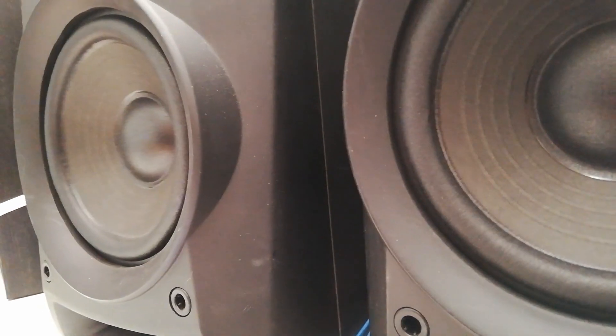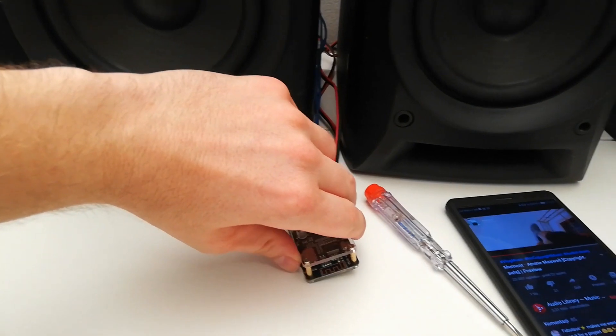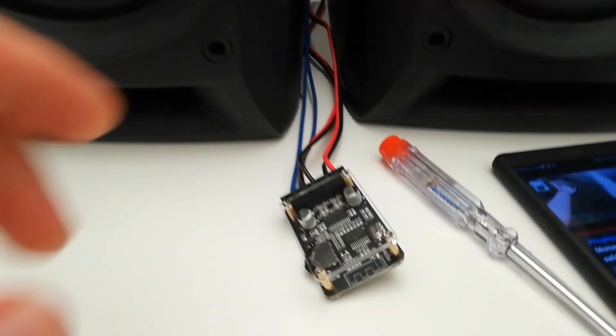Look at the screen. And my gosh, I love the bass from this thing. It's really crazy.